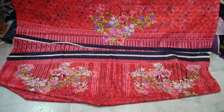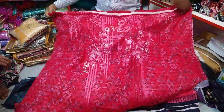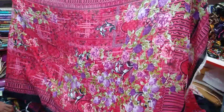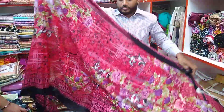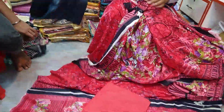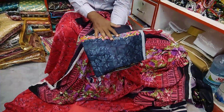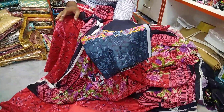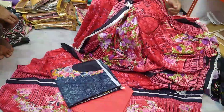The dress back side is shown here. This is the wholesale price — there is no bargain system. This is the salwar. This is the cotton fabric in a big size. The wholesale price is 8,000. There is also a price of 5,500.